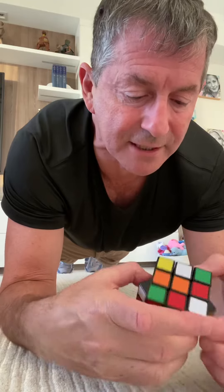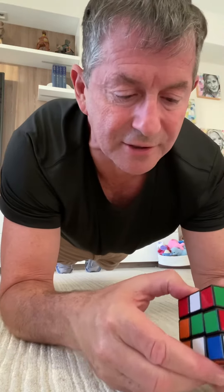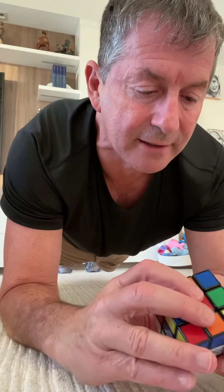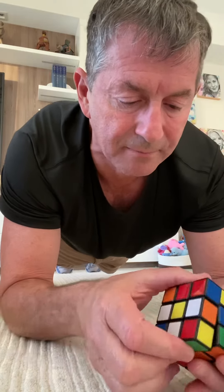Found the yellow side. Let's see if we can get some white ones up there. Wow, this is hard to stay here like this. Two are up there. Three are up there. What am I doing? Now I've got the white cross up on top.